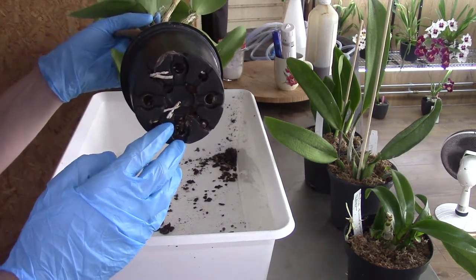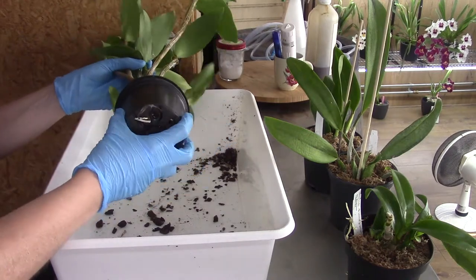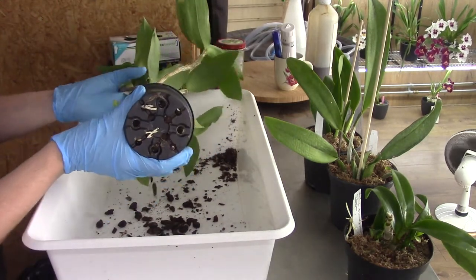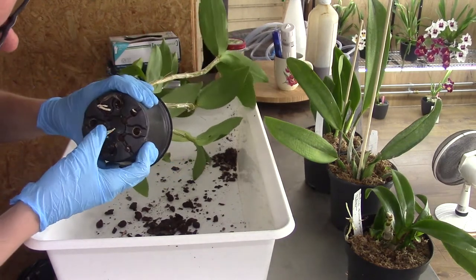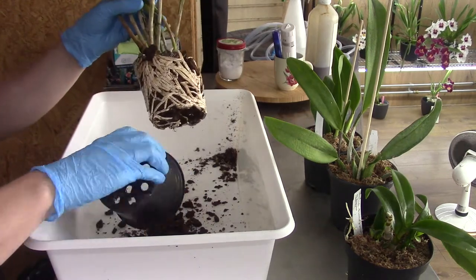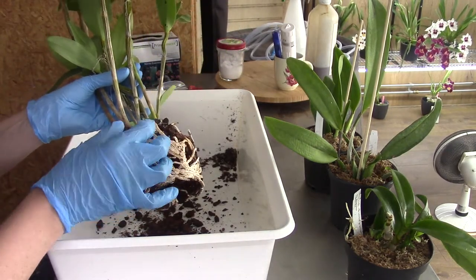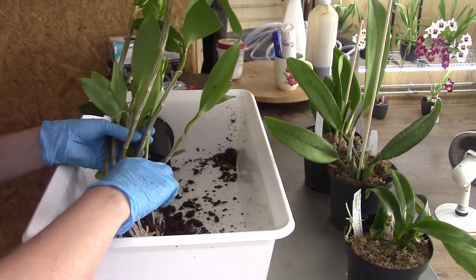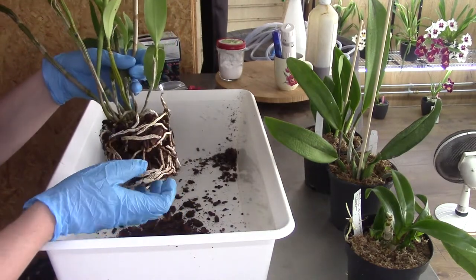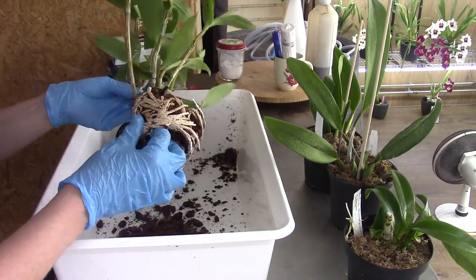We have some growing tips on the roots getting out of the pot, so I hope there are more there. Feels quite firm. This one's really stuck in there. There's quite a lot of roots — that's a good sign. But we have also mold starting to form in these pots, so it's time to do a repot on this.